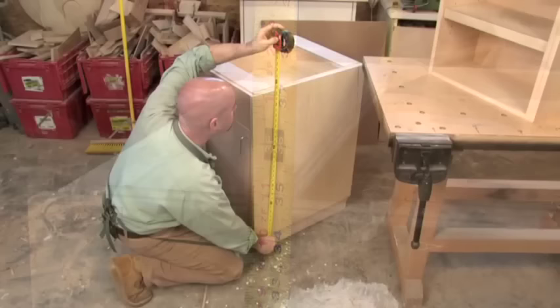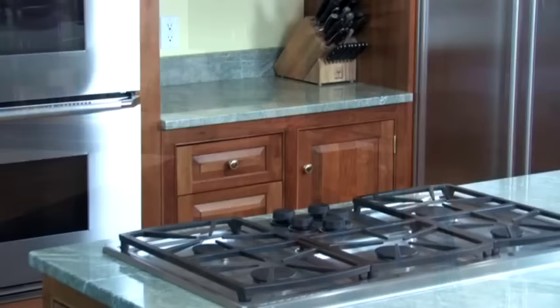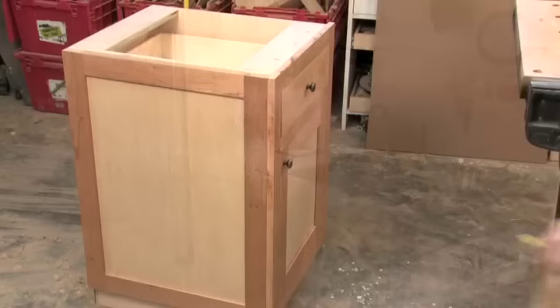The 36-inch height puts things at a comfortable level for easy working. A little lower and we'd have to bend when chopping vegetables or preparing food, ending up hunched over with back pain. Any taller and we'd be on our tiptoes trying to reach upper cabinets. It's no coincidence that appliance manufacturers use 36 inches as their standard too, so dishwashers, ovens, and cabinets all sit at the same height for a seamless countertop.